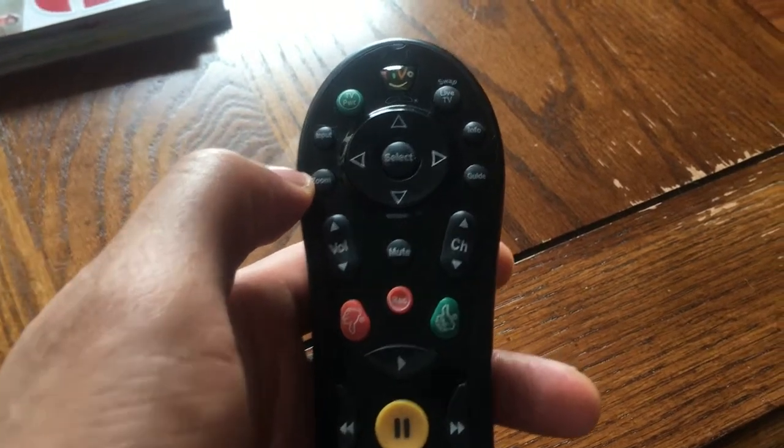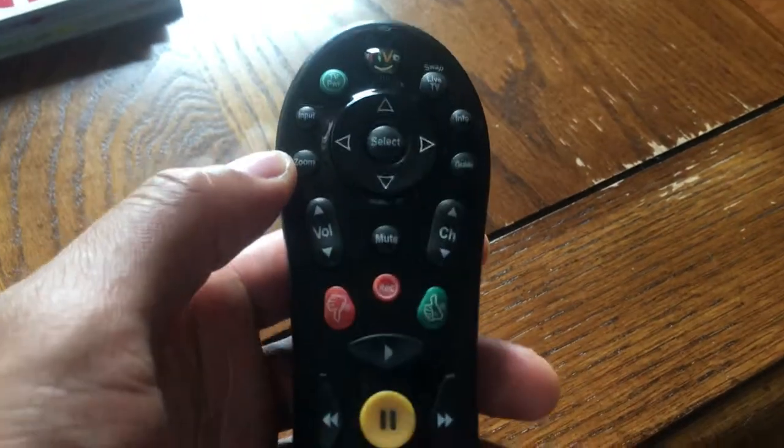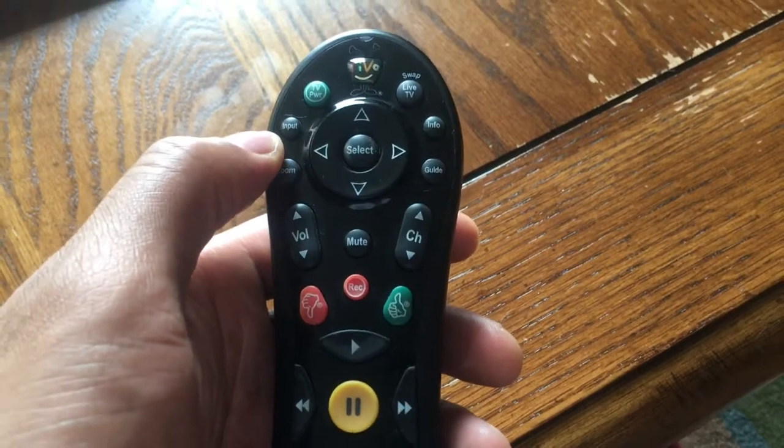Today I am going to go over how to use a remote control. This is your basic remote control right here. This is actually for the cable and television.